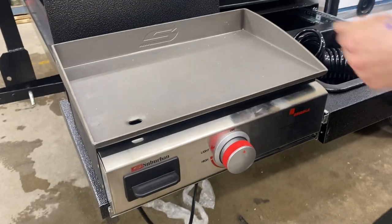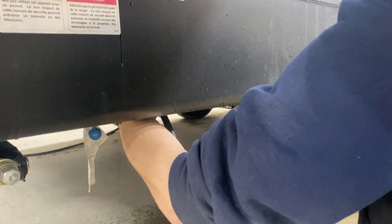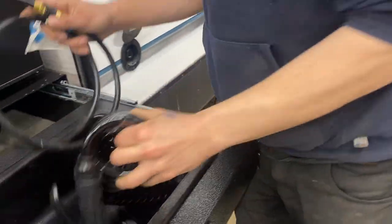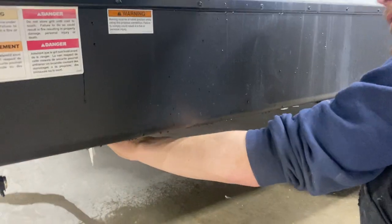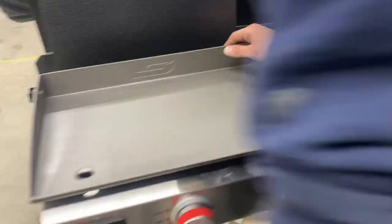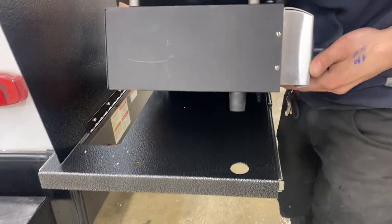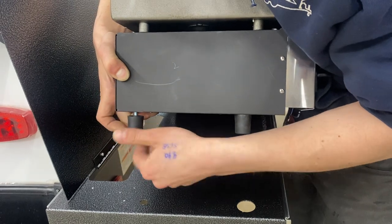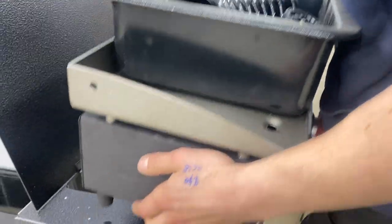Taking it down is just the reverse: close off your flow of propane, pull the lines out of there, and take out the bottom legs as well. For the hose, I like to attach it to itself to ensure absolutely nothing gets in there. Store that in the sink, and make sure the dust cap goes back in at the bottom.